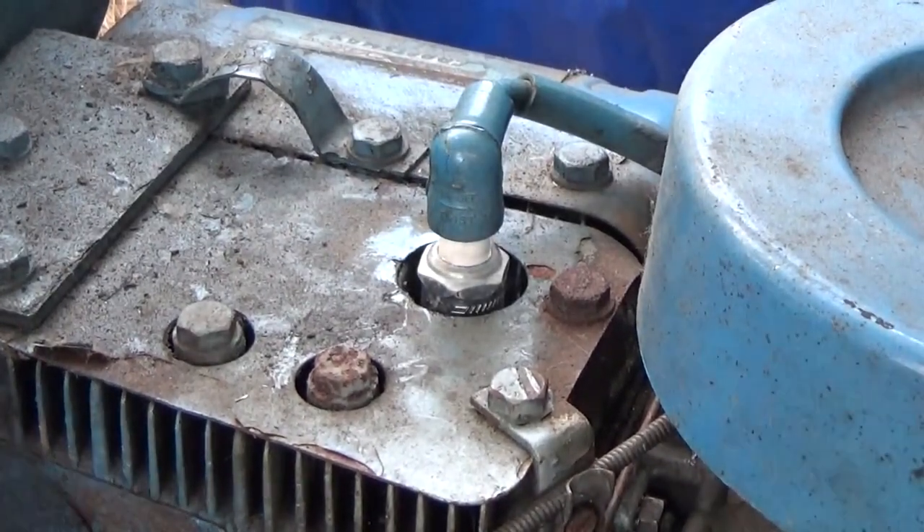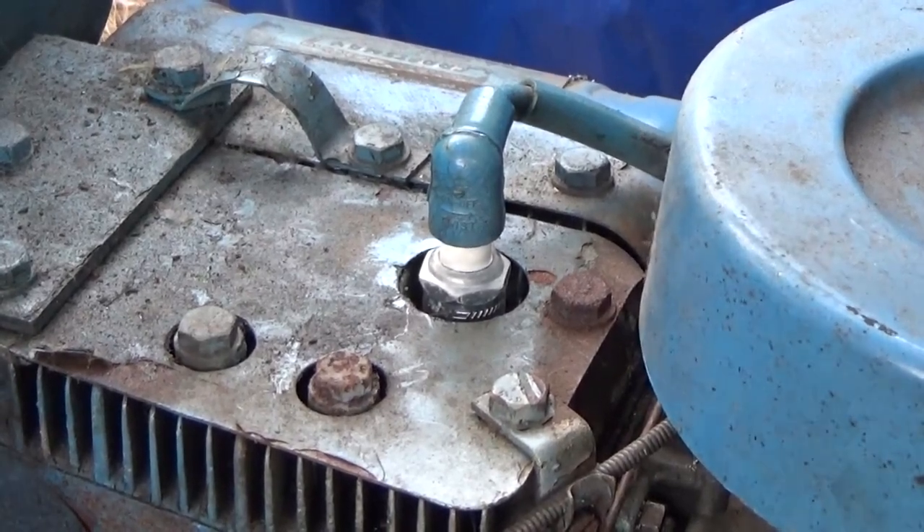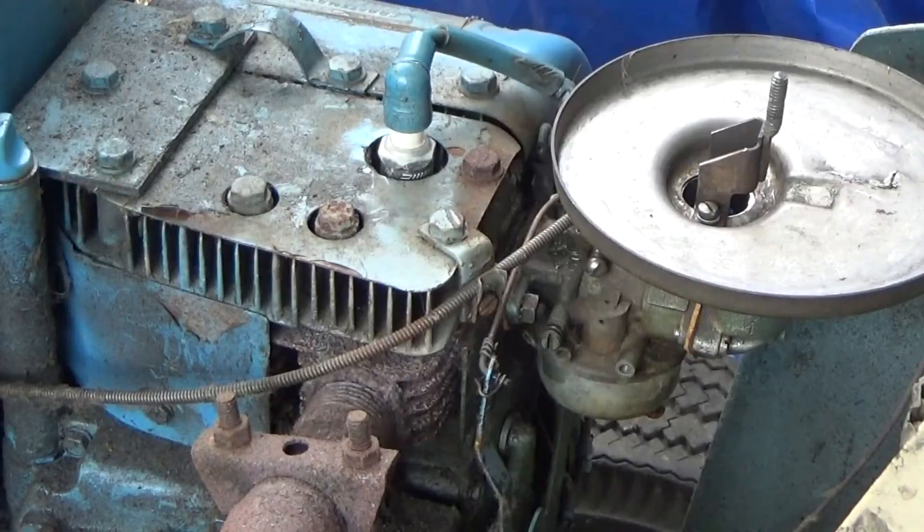I swapped in a plug from a different engine. That was it — it liked that. Now I don't know how old the gas is in there.